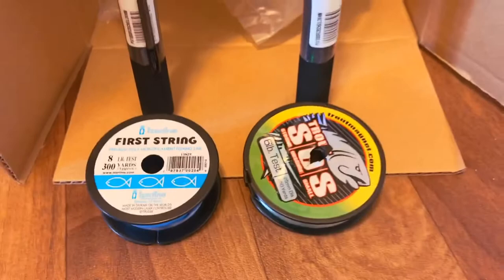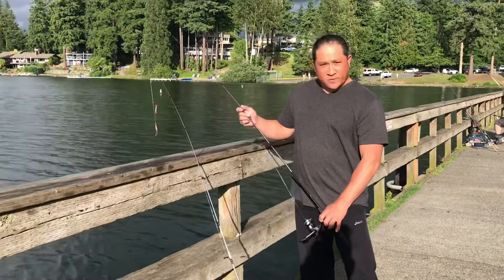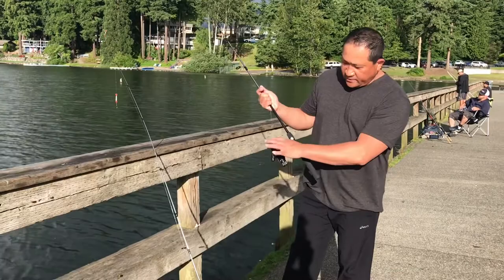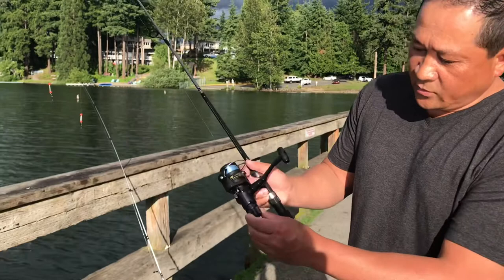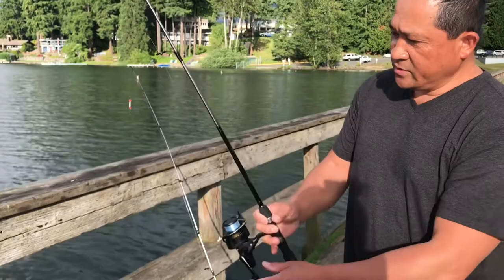Hello everyone, I got these two fishing poles yesterday. I was telling you about the Shimano fishing poles. I'm gonna use it for my kayak but I'm testing it out today on the dock. I'm gonna put the weight on — these are eight-pound line. What I like about this pole is the tensioner is on the bottom. I've never seen that before — normally it's just on the top, so this is unique. I like the Shimano brand.